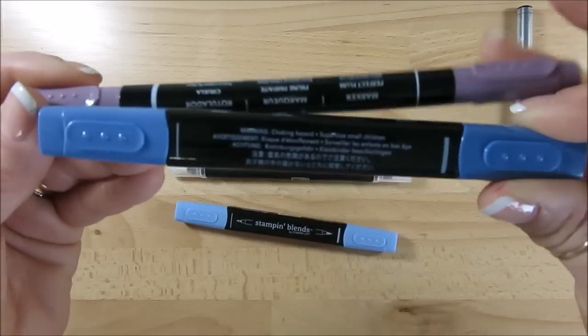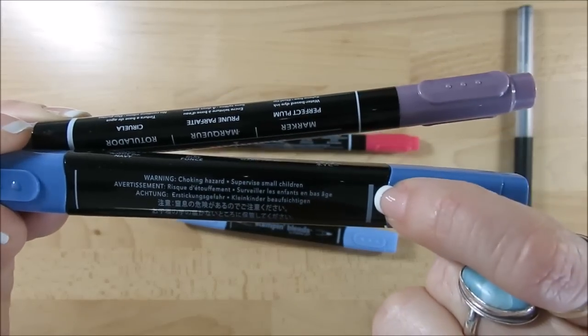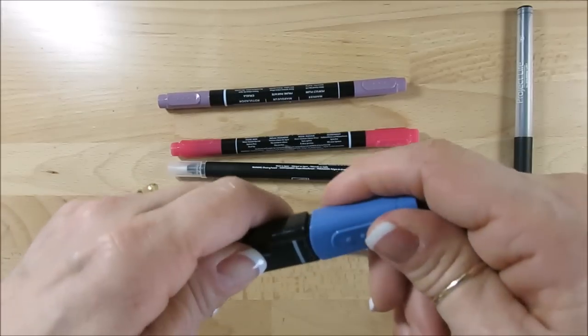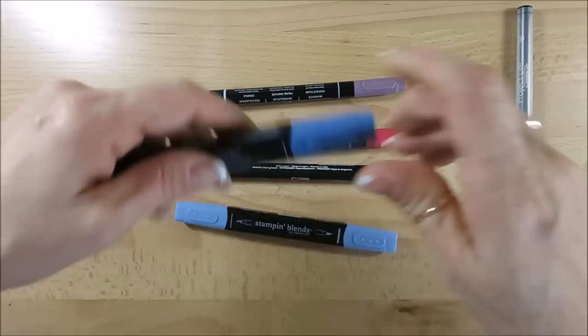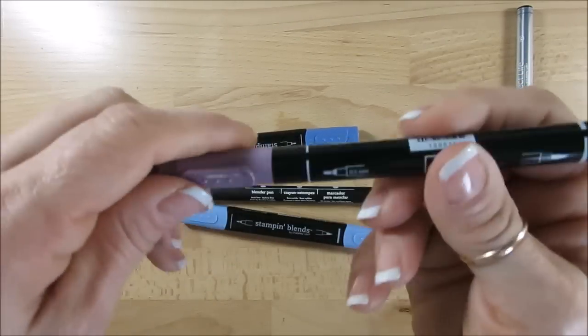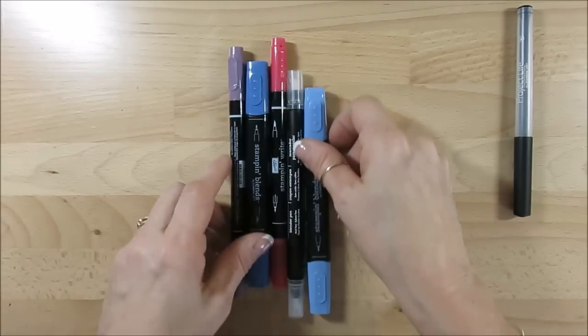Same thing with the blends — you get the little line and you get the fat tip. So when you pull it out, this end is fat and the other is the writing tip, or the small tip I should say. Same thing with our marker — fat on one end and tiny on the other, so you get your line right there.